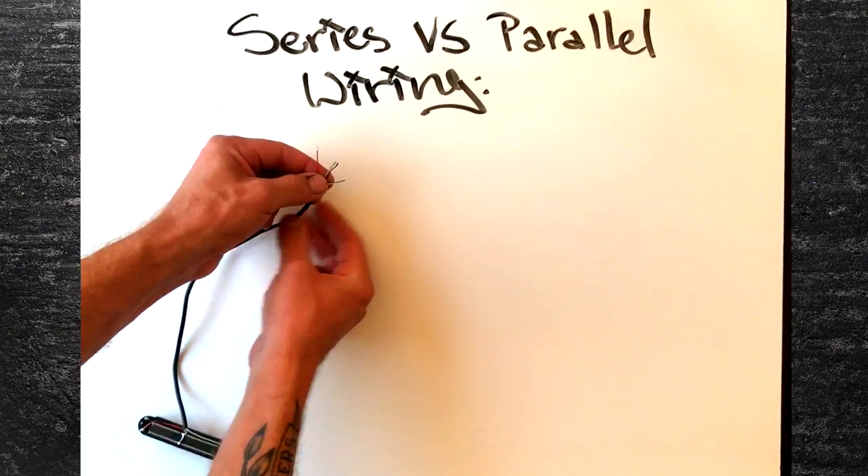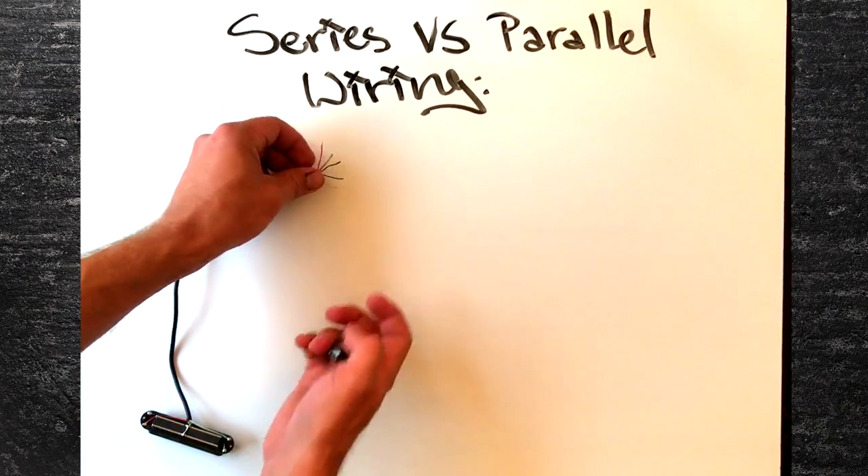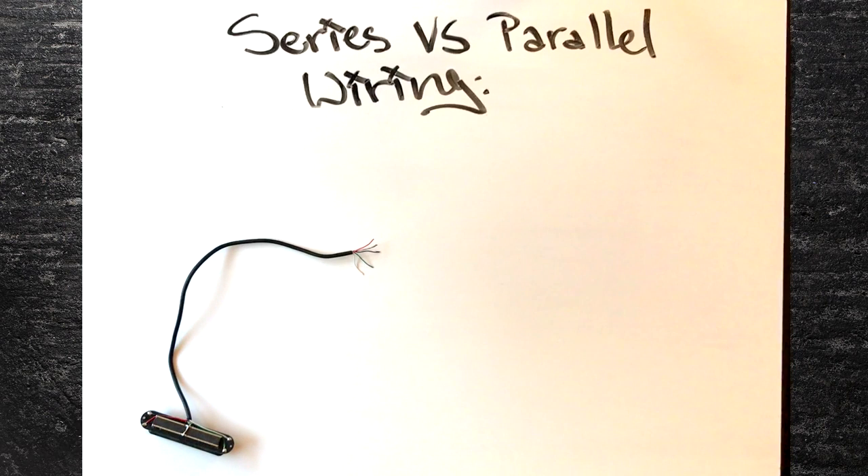First, make sure that your humbucker has four conductor wiring, meaning it has four different colored wires. Each wire is either a positive or a negative for one of the coils. You may additionally have a bare ground wire. You may also notice that two of the wires are already soldered together — this more than likely means that it was set up to run series at the factory. In order to make it switchable, you're going to have to pull apart those two wires.